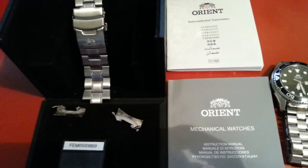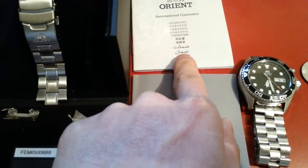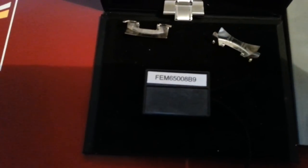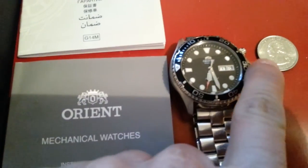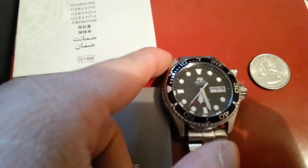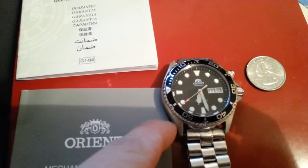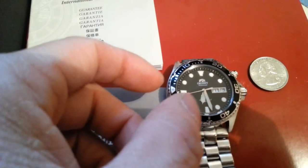The packaging is really nice — it comes with mechanical information and an international warranty. The model number again is FEM65008B9. The case dimensions are: 45 millimeters from end to crown, 46 millimeters case length, and about 14 millimeters thick.